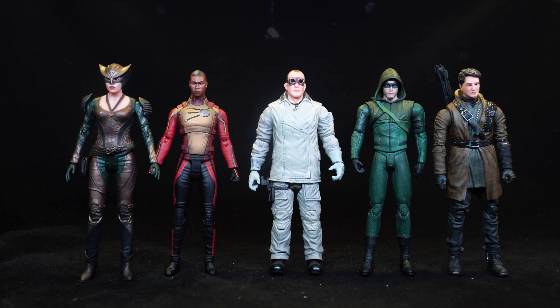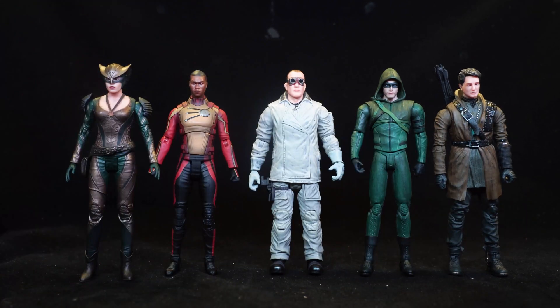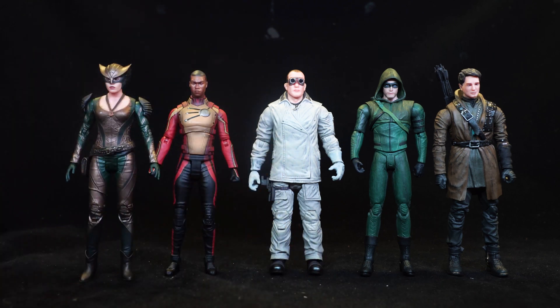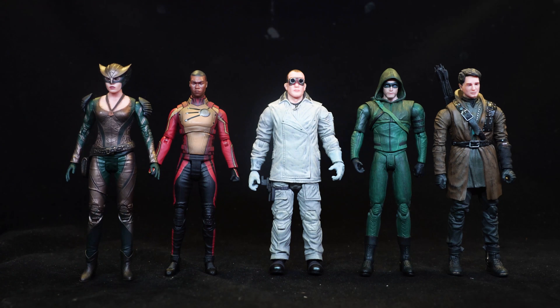One issue I've noticed with these figures is their shoulders kind of look a bit weird — they stick out a little bit, especially on him. And on some figures in particular, the actual body seems a little bit on the slim side, or the legs seem a little bit long. The overall proportions just seem a little bit off. The arms and head look to be the right size; it's just that middle section that doesn't look right.